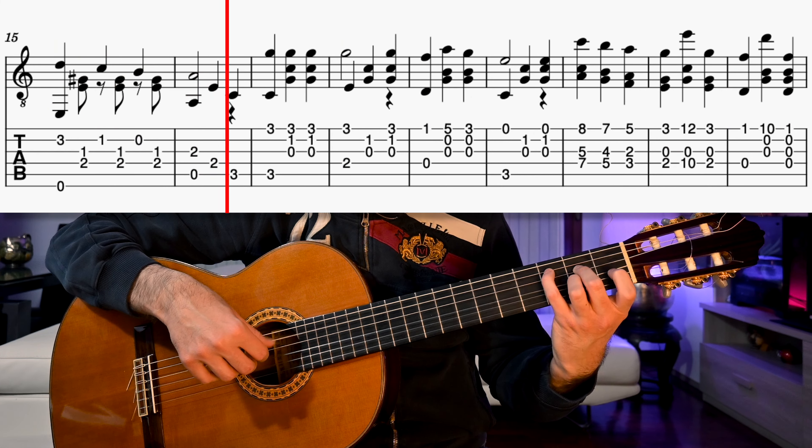The left hand is basically the same in the three parts with just a few little differences, but what is very different is the right hand. In fact, in the second part we'll add arpeggios to everything we play and in the third part we'll add the tremolo.